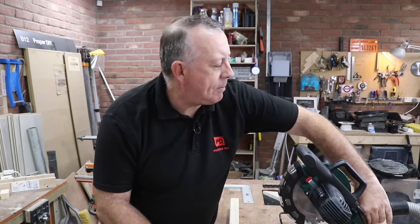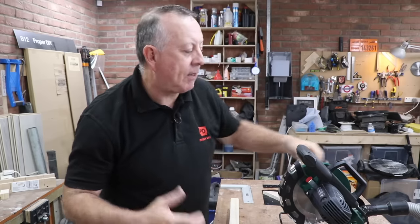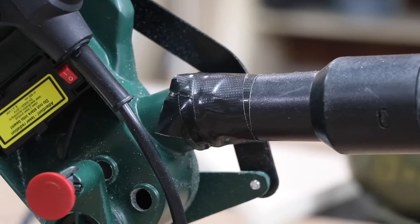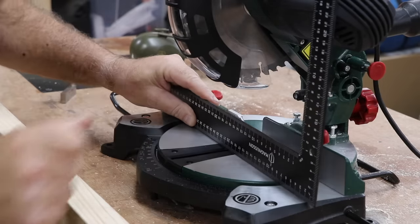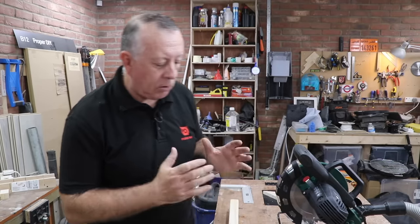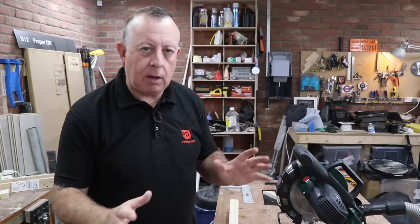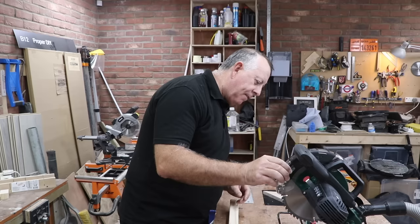I must admit I do prefer having the handle out the front — it just makes life a lot easier and it's a bigger lever arm — but this is a £50 machine so you can't have everything. The other thing that didn't fit was my dust extraction port; I don't know what the standard size is but this one doesn't fit any of mine, so I've taped it up with duct tape in the traditional way. I've checked the bed and the fence and they're as accurate as I can see with the equipment I've got, but they should be flat because they're machined.